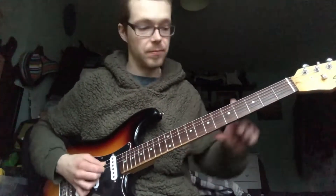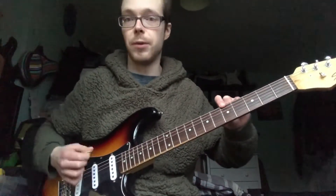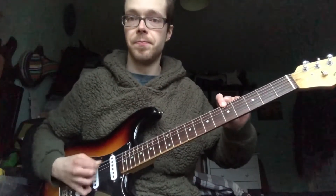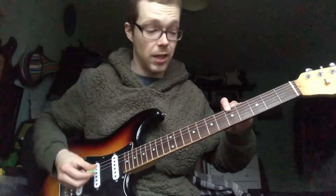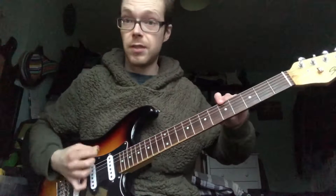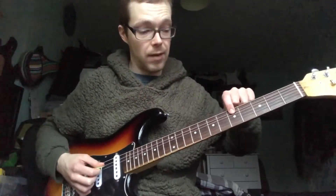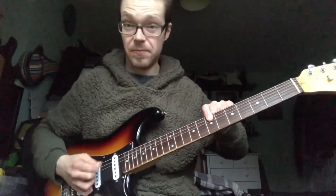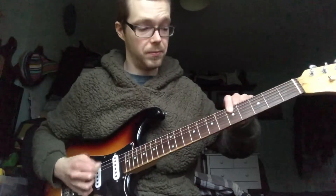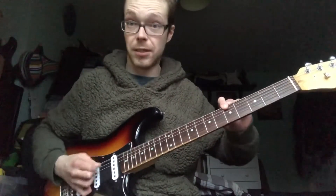That's the open D. And then back down to the root again. The second change is instead of going the same fret but one string down — it's one string down and two frets up. Back to the first change. Back to the first note.